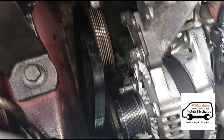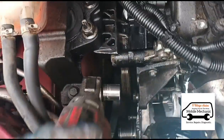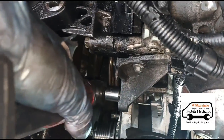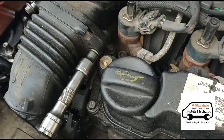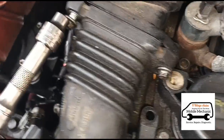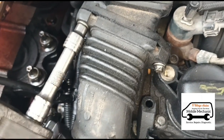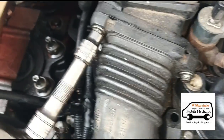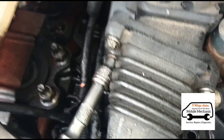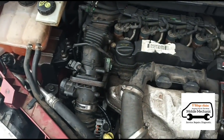Now we're just putting the bolts back in for the alternator and getting those tightened up. Then I'll just put the tensioner back on. That's it — all back together.